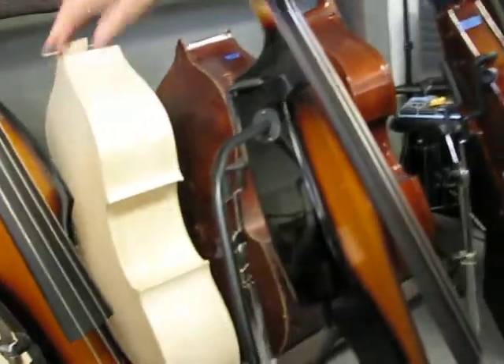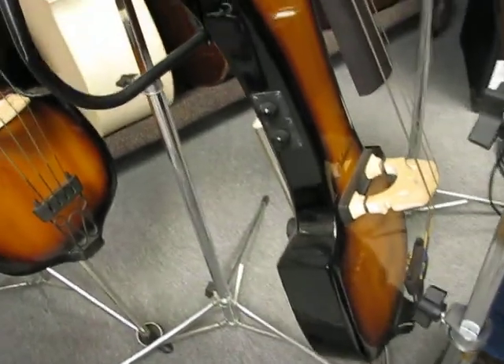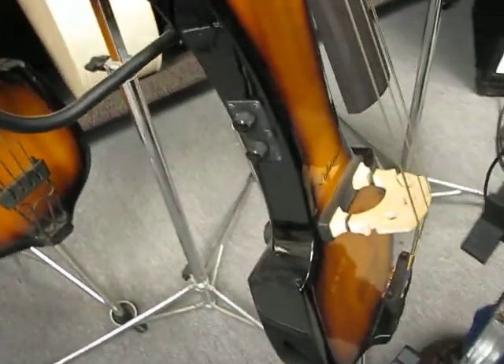We also have a couple of Palatino electric upright basses here — basic Palatinos. This is the lowest priced bass that can do a great job sounding and playing great for bass players who need an electric upright.